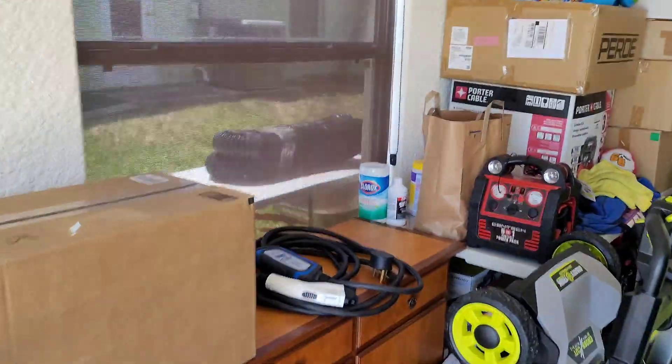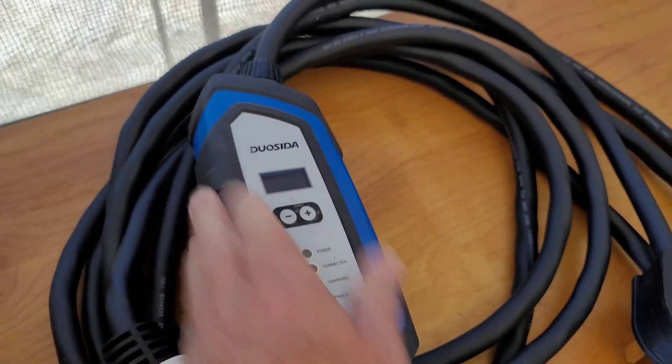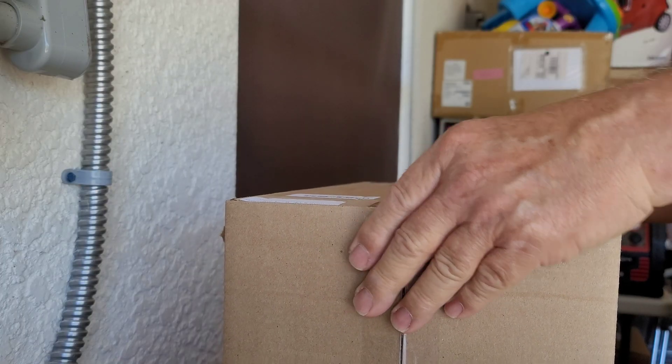Something just came in the mail today and we're going to be checking it out. The Clarity is getting a little upgrade in the charging department. So we are changing from this Duo Sita charger, and what we got in the box is a big surprise. We're going to be opening that up right now. It's a lot heavier than this Duo Sita.